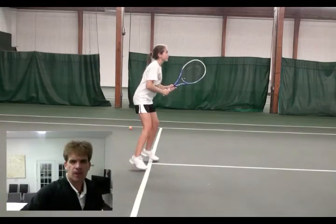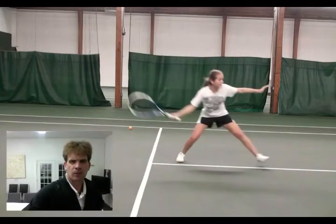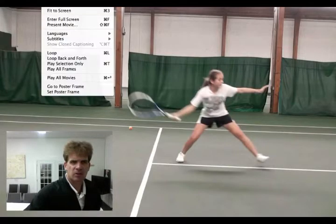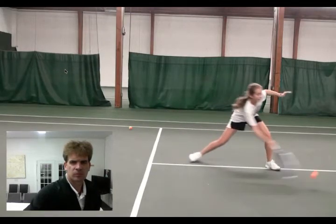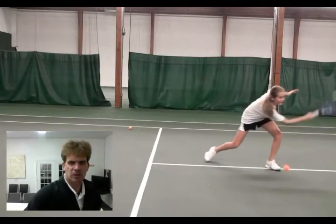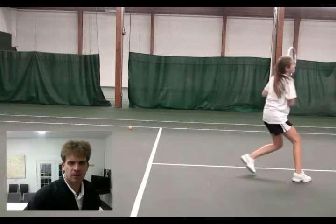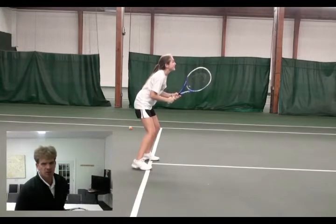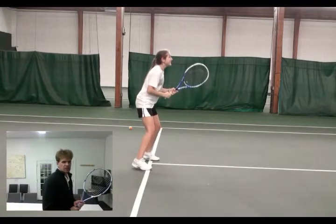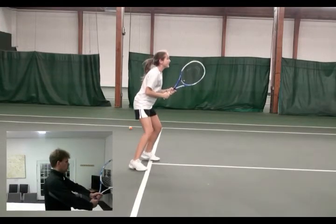You're turning. Not bad. Let me just change some of the things. So it was a bit of a low feed, so let me do another one. Okay, let's see the next one. So you're doing a split step, which is great. You want your elbows a little bit further away from your body.